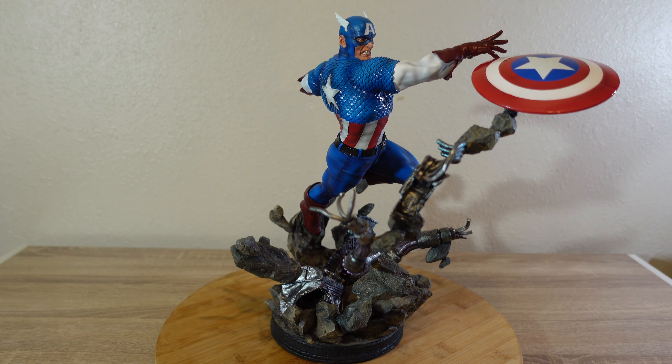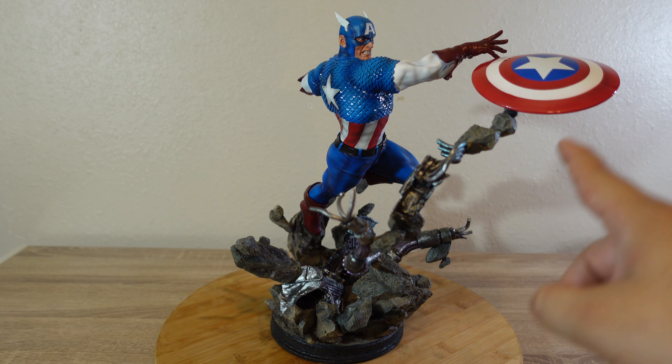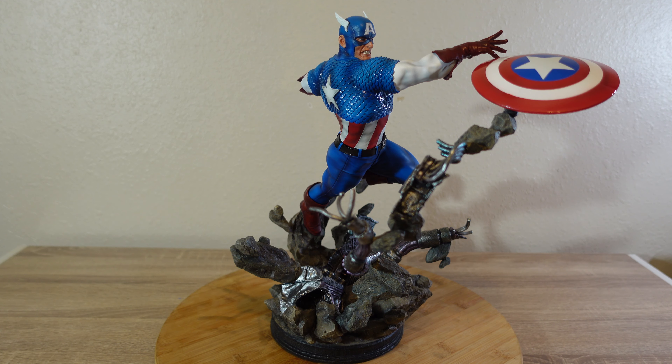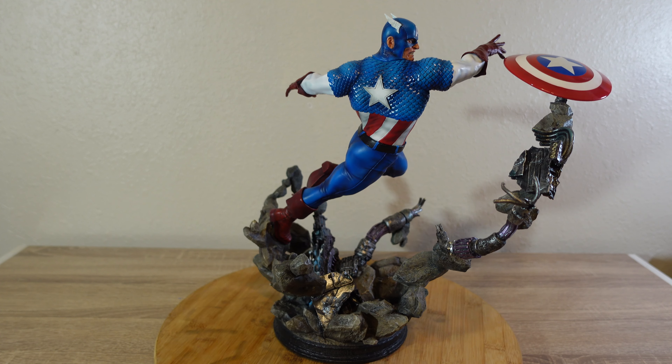One thing this piece suffers from is this intricate base that, to be honest, is not the strongest point of this piece. I think it hurts the piece because there's so much stuff going on. And this whole thing with holding the shield this way — to be honest, it's not necessary. They could have simply attached it to the arm and made it in a different way. I will find a solution to try to get rid of all of this. Overall, I will tell you the paint job is superb, and that's something that Korobukiya is doing and improving.